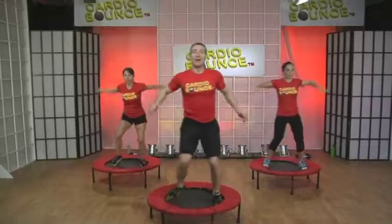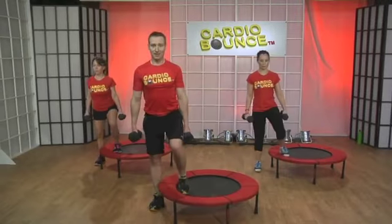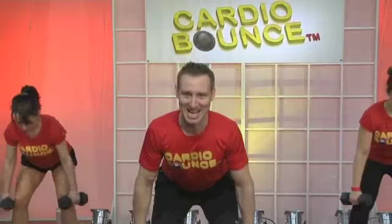Good job. You just sit down in the heels, then you lift up. You can lift up a little bigger. Up. Sit back in the heels. Down. Pull.